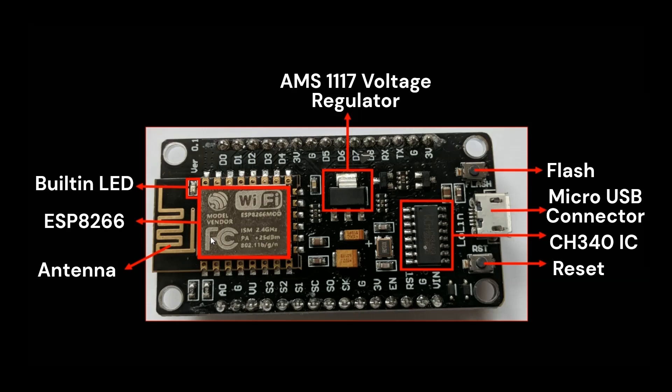Next are the digital input/output pins, labeled D0 through D8. These can be used for digital input or output, and most support additional functionalities. The D0 pin is connected to GPIO16 and is typically used for waking the ESP8266 from deep sleep mode. The D1 and D2 pins are also used for I2C communication, and the D5, D6, D7, and D8 pins are used for SPI communication.